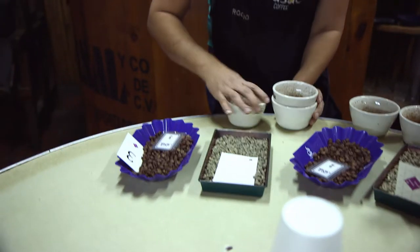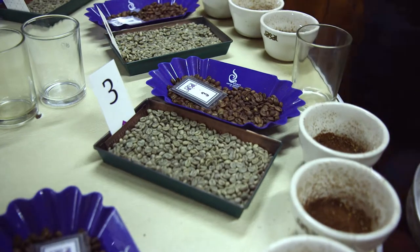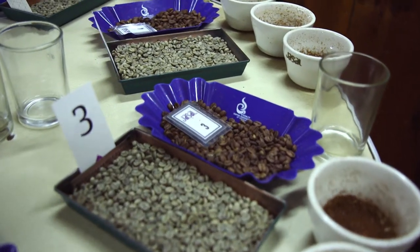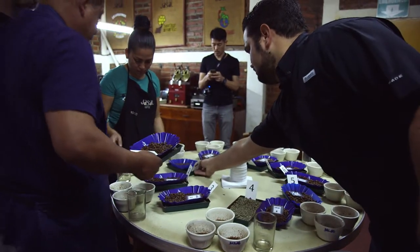They started the harvesting of our coffees like late December. This is the first seasonal coffees of 2017 that we are going to cup through, and it will give us a good idea of how the qualities will be this year.